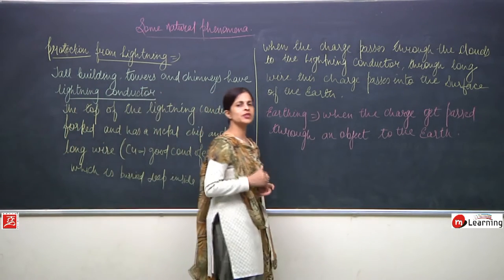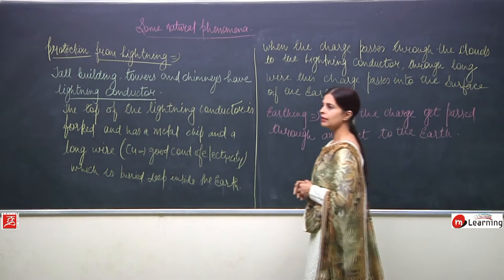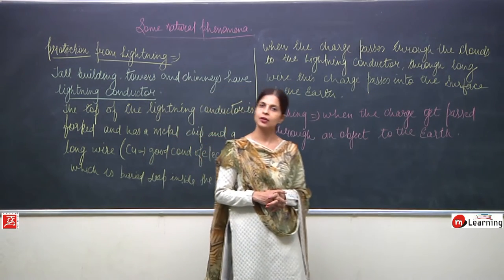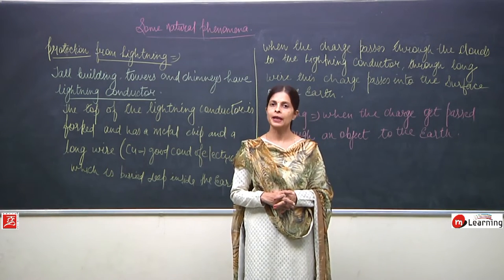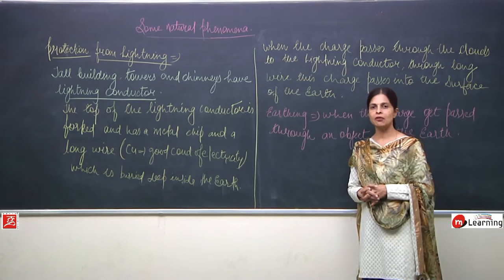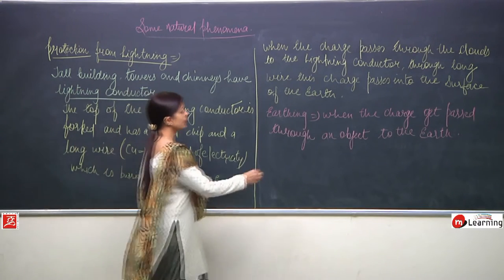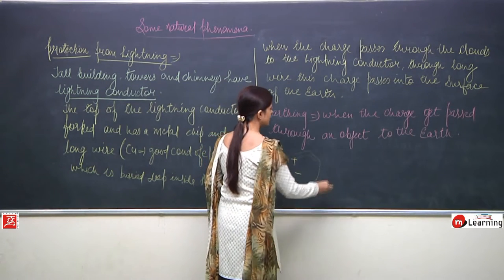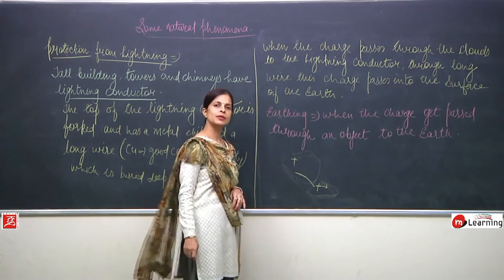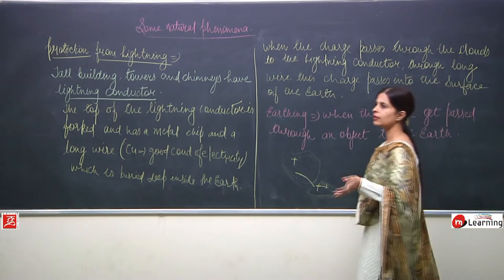When too much charge is collected — too much positive and too much negative — the flow of charge takes place. When the opposite charges come in contact and collide with each other, a streak of light can be seen. This streak of light can also be seen when two clouds with opposite charges collide with each other.